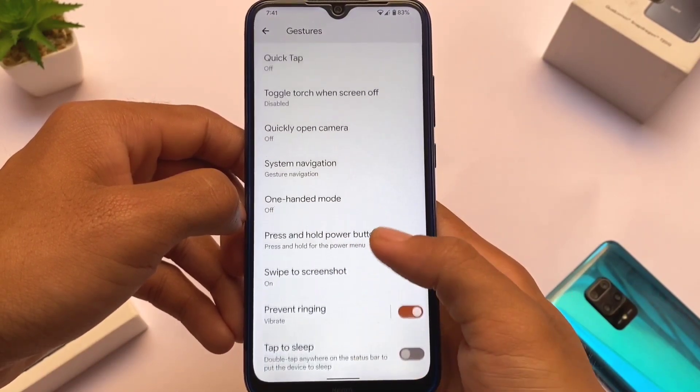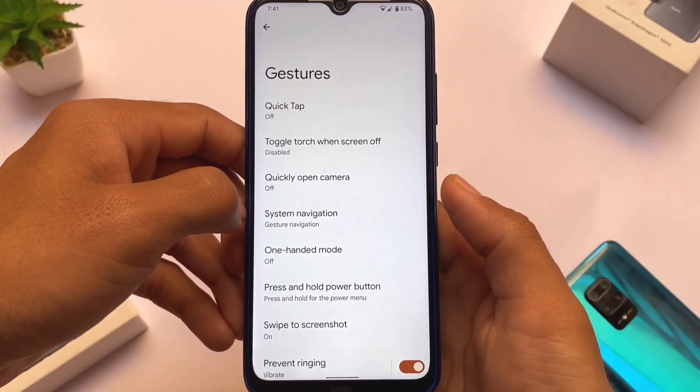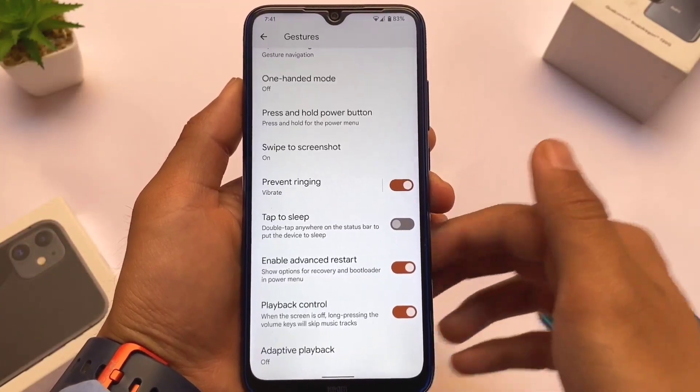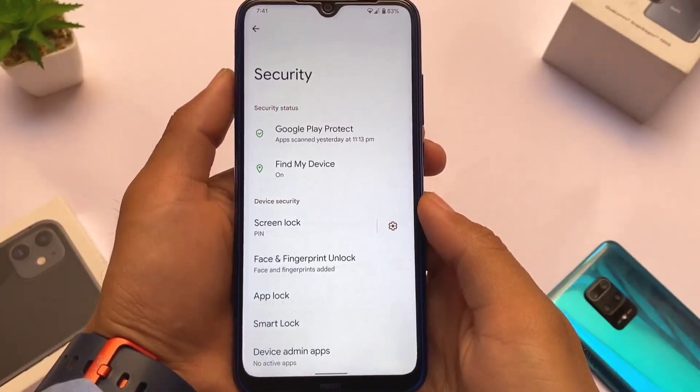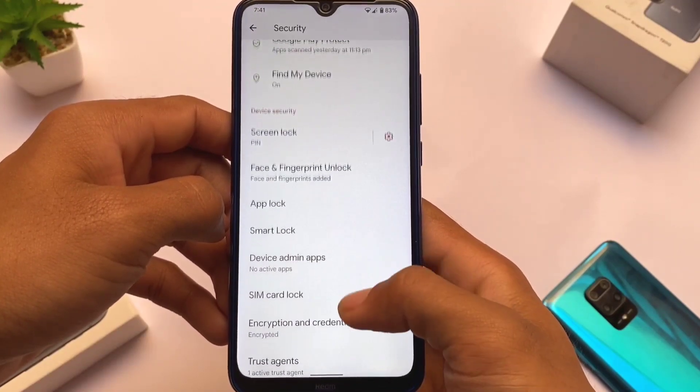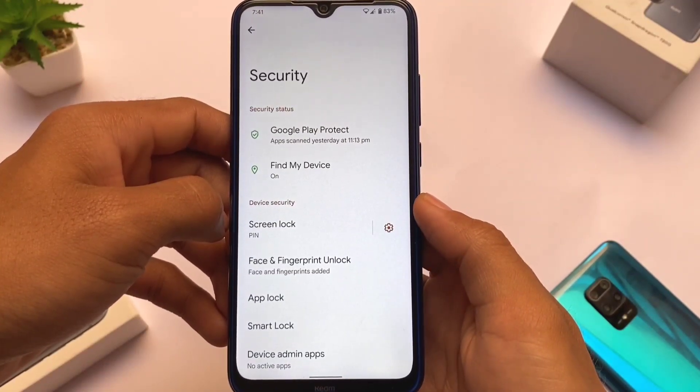These gesture features are not available in the standard Pixel Experience edition at the time of making this video — you might get them in Pixel Experience Plus edition, but that hasn't rolled out yet. Another interesting thing about this build is that it includes app lock, face lock, and fingerprint lock.